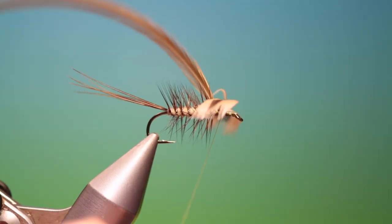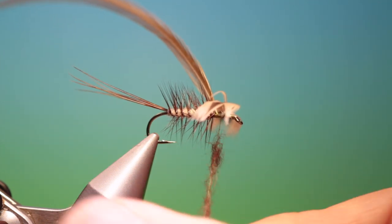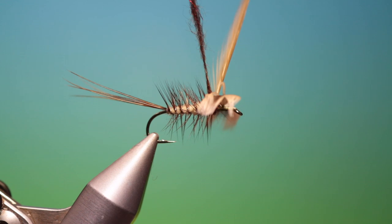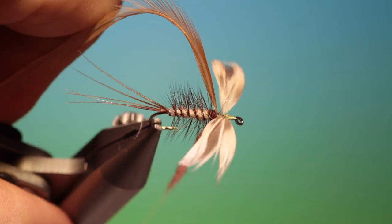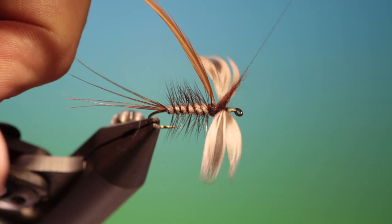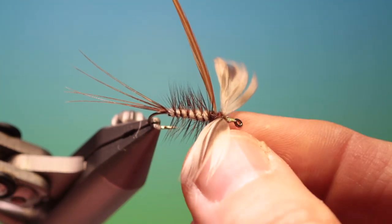We need a little bit of brown rabbit fur dubbing for the thorax. Tighten that up and go behind the hackle and between the wings — this is for the fur thorax.